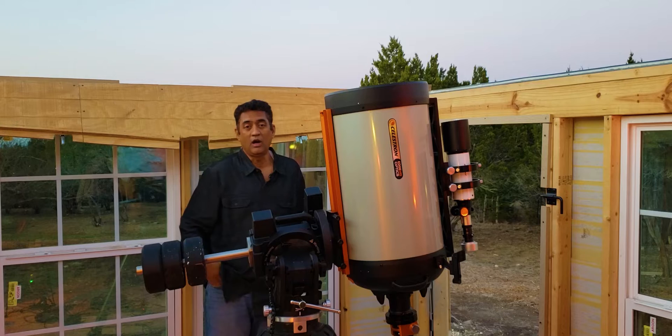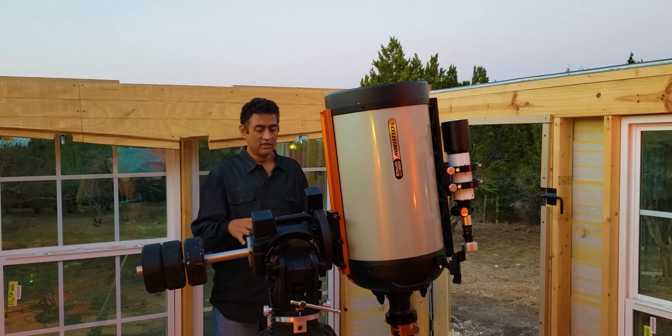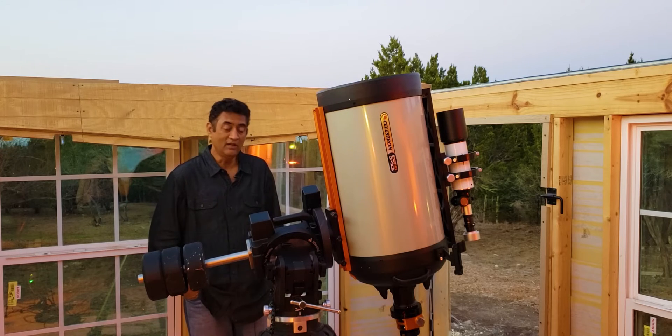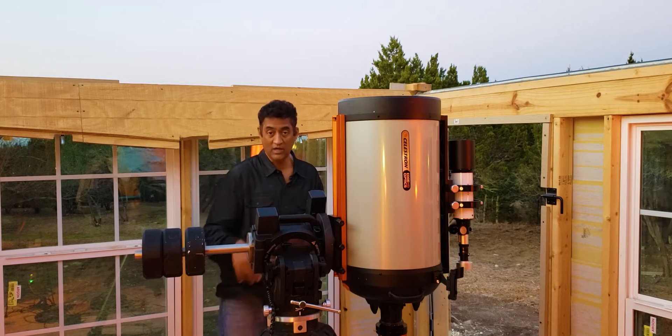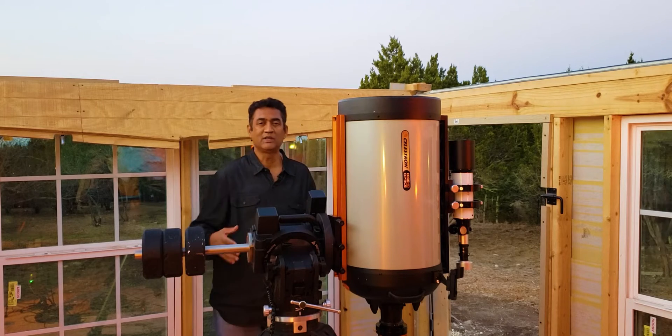Looks like I'm starting all over again. So I put my C-14 back here again. The favorite telescope you all probably know that I have is the C-14. I really wanted to set it up to see if I can use the telescope. I saw in the telescope yesterday the moon and it looks incredible.